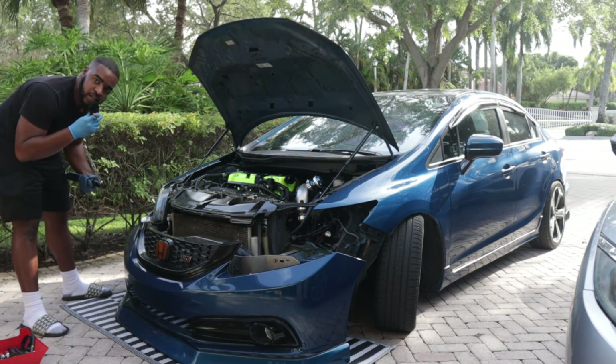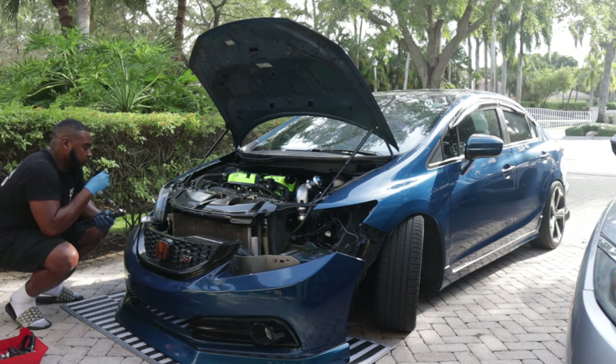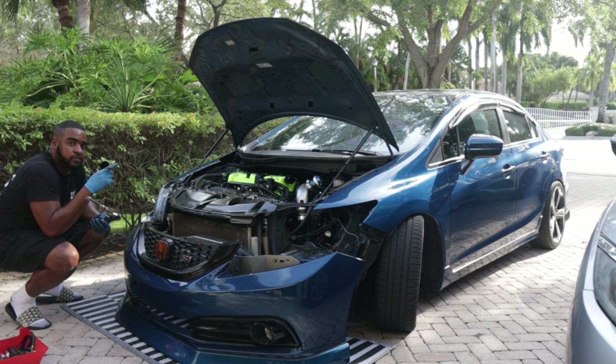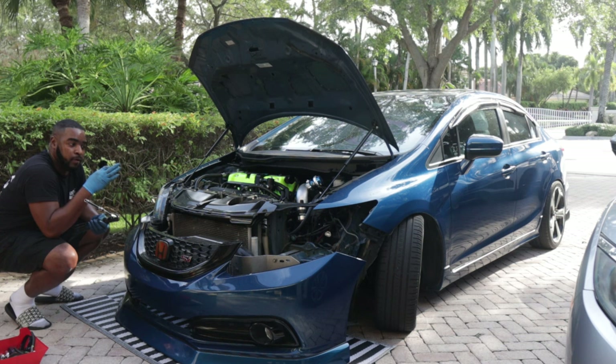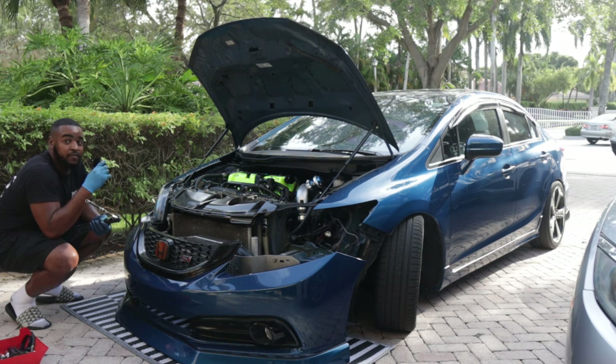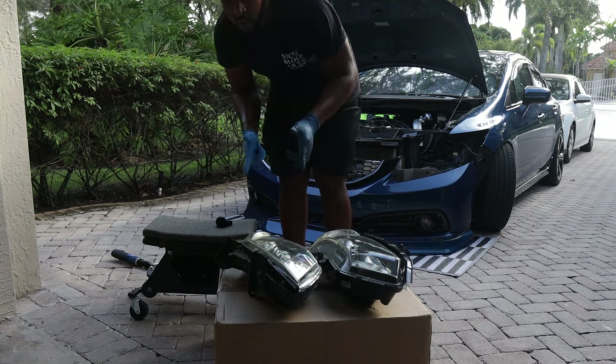I got one of the headlights off. Now we're going to do the second one. I actually forgot that you have to unplug the turn signal. Luckily my fender lining is already messed up so I can just stick my hand in there and unplug it, but if your fender lining is intact you'll have to pull down that fender lining. Alright guys, headlights are out.